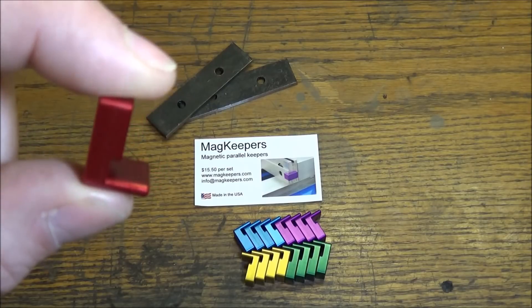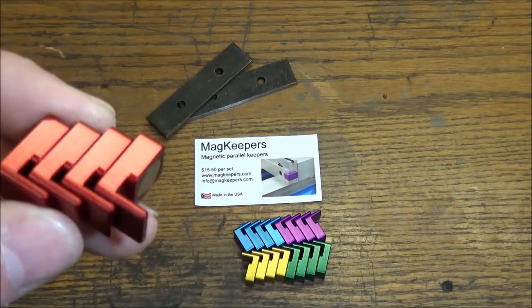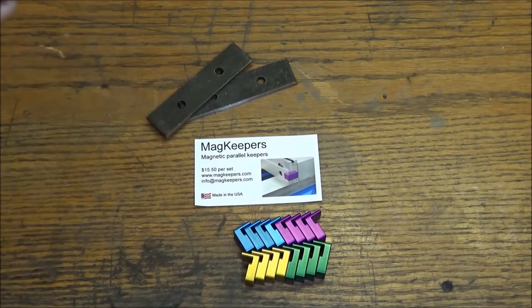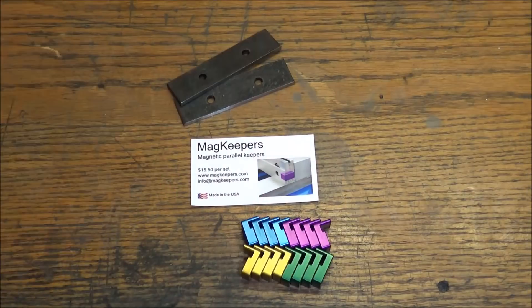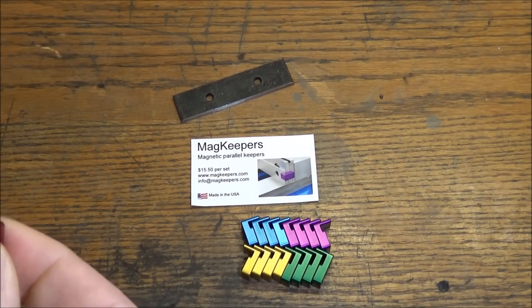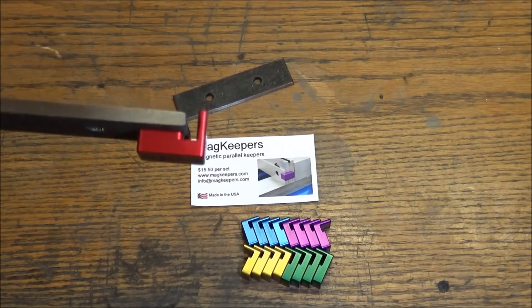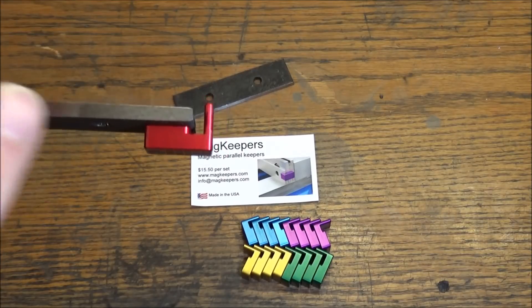There's a notch for your parallels and they're only fifteen dollars and fifty cents a set. I talked to the guy Rob who makes these — he's just a CNC machinist like we are, making these in his garage, and it's turned into something quite impressive. Very useful — what a great product for all of us who run machinery. I'm always having my parallels fall, and this right here will keep them in place.